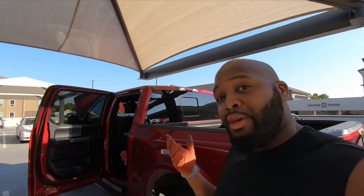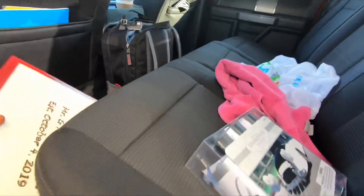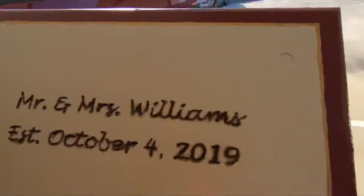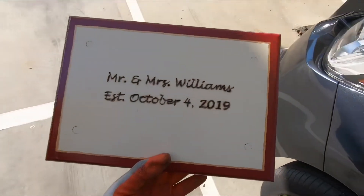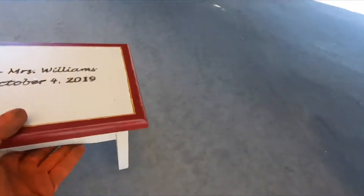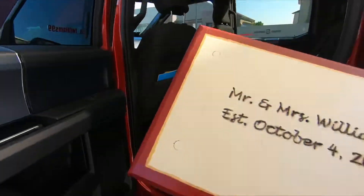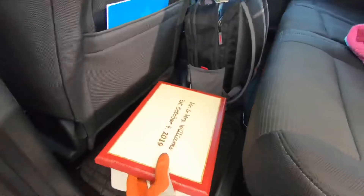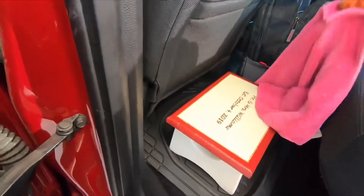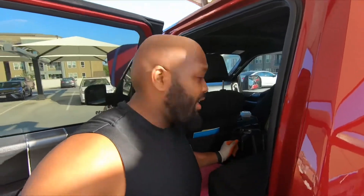My VP at work did me a huge favor and created this stool for me. I've got it covered because I don't want Bria to see it yet. It is in the colors of our wedding — burgundy, ivory, and gold — and it says 'Mr. and Mrs. William, established 2019.' So when she's ready to get up in the truck, I'm gonna have the stool there so she can step up and have an easy transition into the truck. This was my boss's gift to us, which was very sweet. Bria hasn't seen it yet, which is why it's covered — I need to sneak it inside before she comes out.